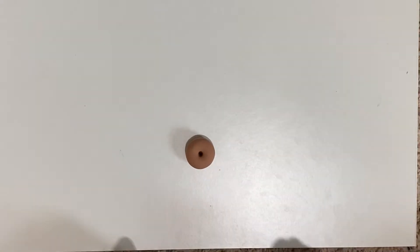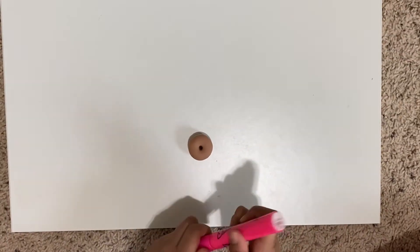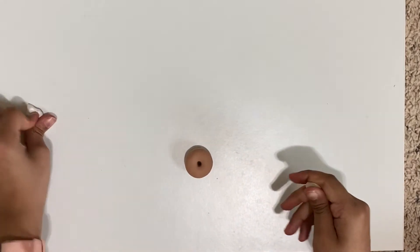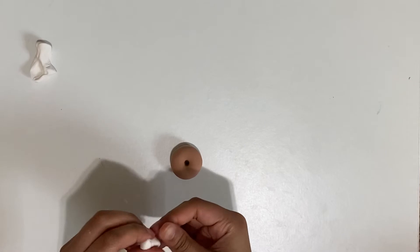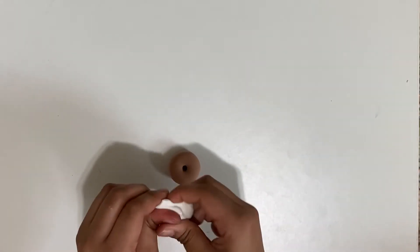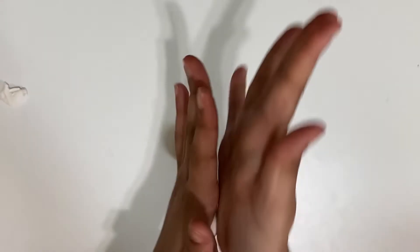White frosting it is, which means you don't need a pink marker — only if you want pink frosting or blue frosting. Now I'm going to grab all of my frosting and make it into a little ball again.